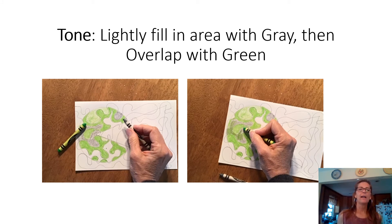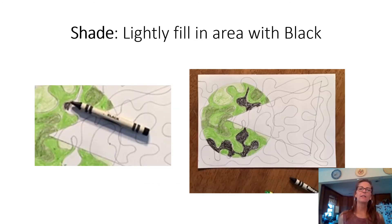For tones, find your gray crayon and press medium-light, then overlap it with your color. For shades, go in with black — you can put your color down first and then lightly add black on top, or vice versa, pressing harder. Experiment with your pressure: the darker the neutral, the lighter you want to press it. You're combining those colors to create your tint, tone, and shade.